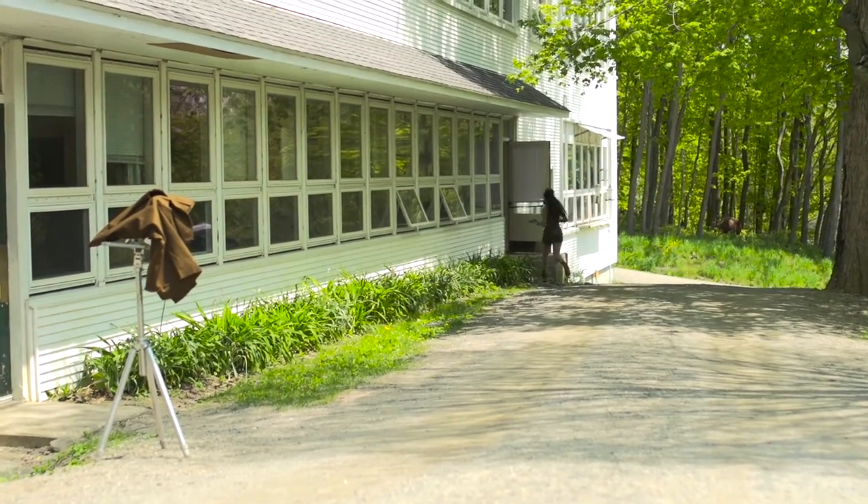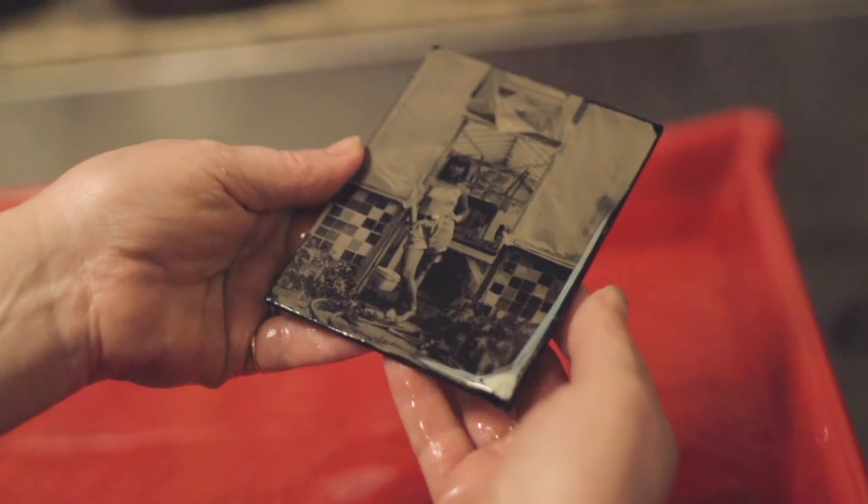It comes up as a negative until you put in the fix. It's like crazy — it just reverses and the image, you just see it come up. It's so crazy.